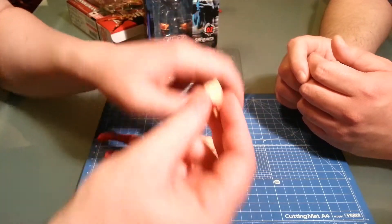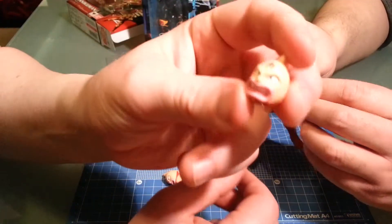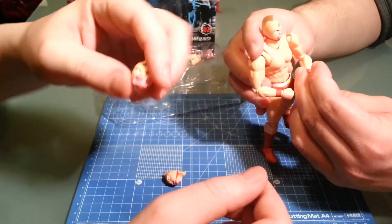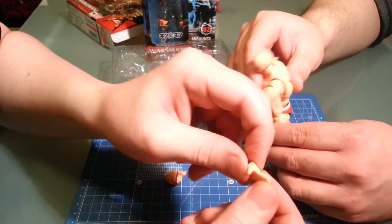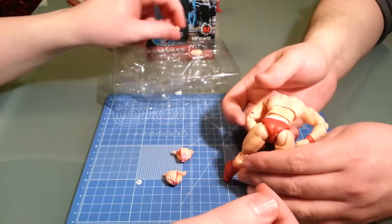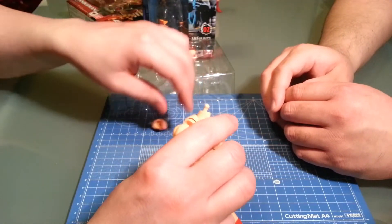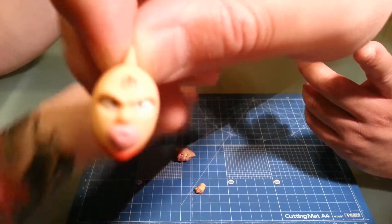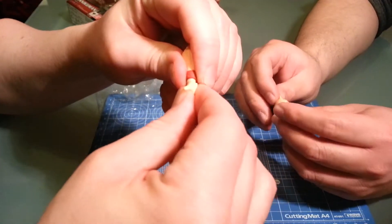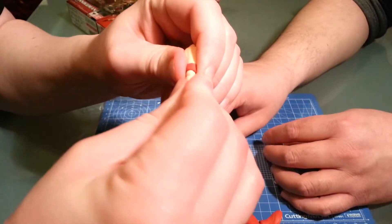The faces are full head swaps. You've got an angry face and an in-pain face — a little bright, but that's okay. He is so pasty. The spare hands include open hands and fists, and you do have all the fingers articulated on the extra hands. Swapping is really easy — just pull on the ball joint. He came out of the box with a broken wrist in the package, but it's super easy to change.